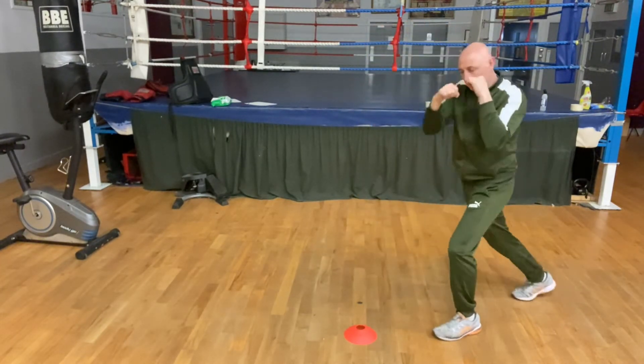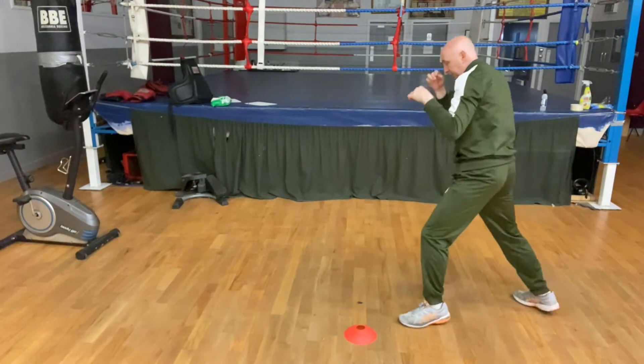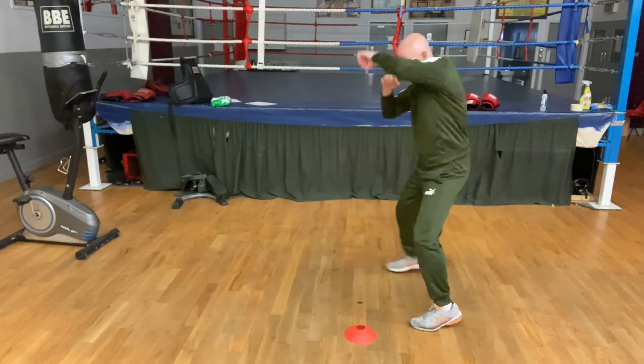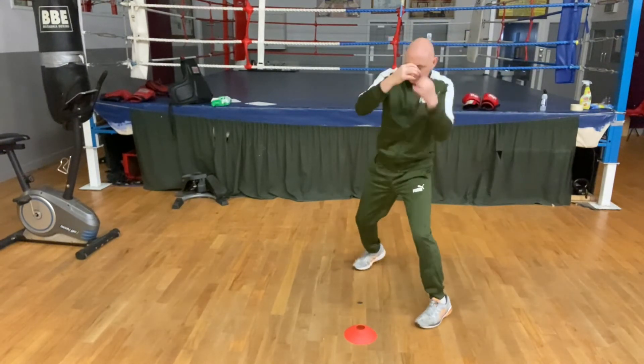Sidestepping to the lathe side with the back foot using the backhand. Now sidestepping with the back foot to the lathe side with the hook. Now with the uppercut.